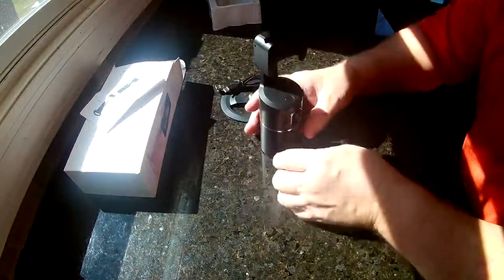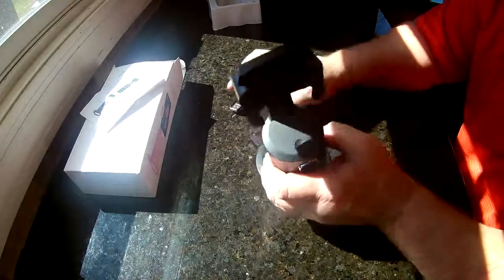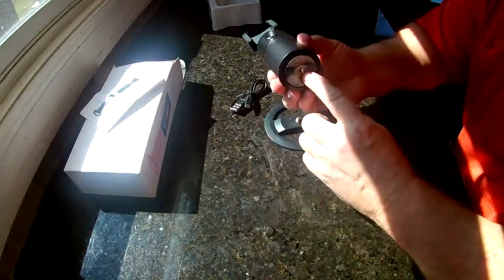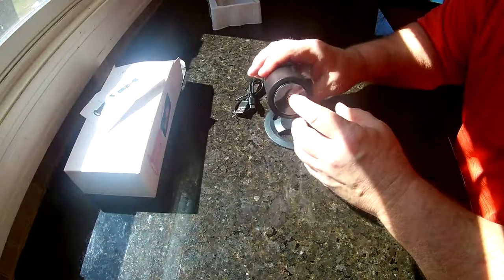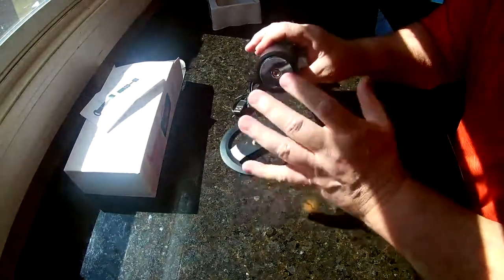It's about seven inches tall with the base and about four inches wide. There's a quarter-inch screw hole on the bottom so you can use a normal tripod instead of the little stand, or a mini tripod if you prefer.